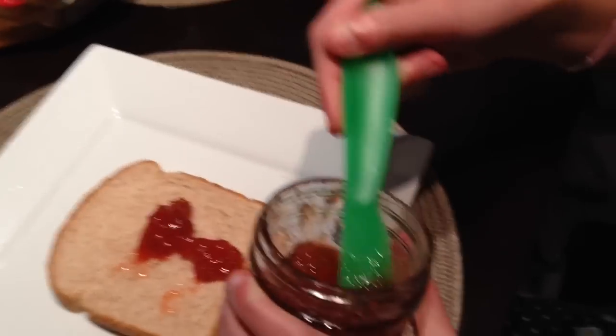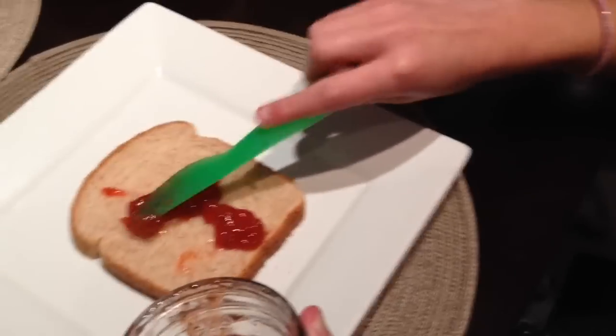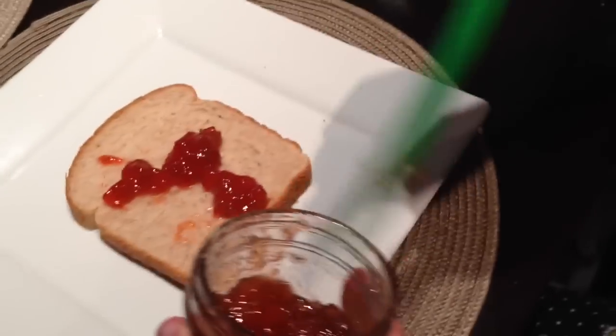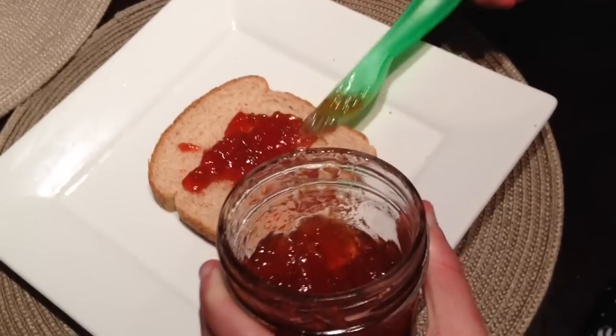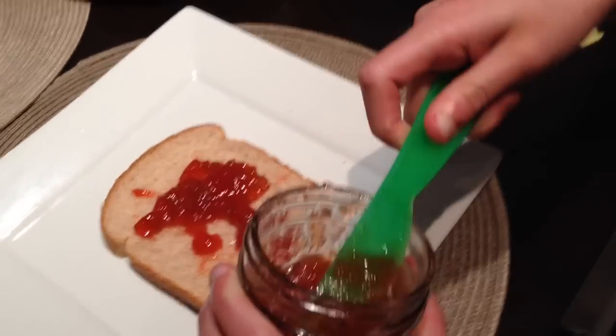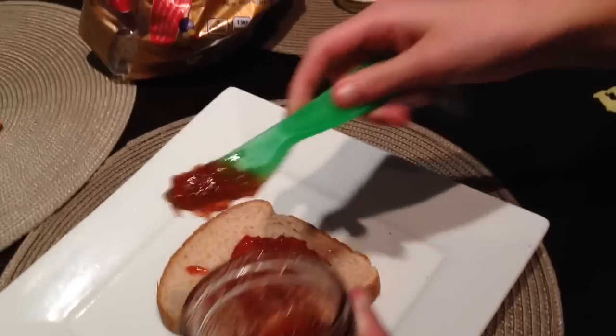Try not to get it on the sides because you don't want to waste the jam. Okay, so get it all out as much as you want. The next step after you get out all your jam is to spread it.